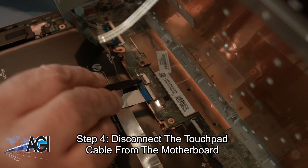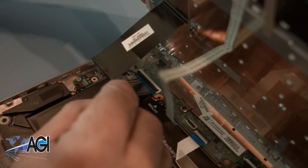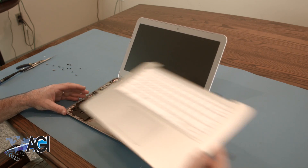Now, you will disconnect the touchpad cable from the motherboard. Next, you will disconnect the keyboard cable from the motherboard. The palm rest assembly is now removed.